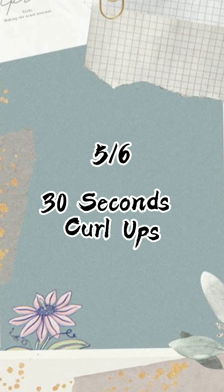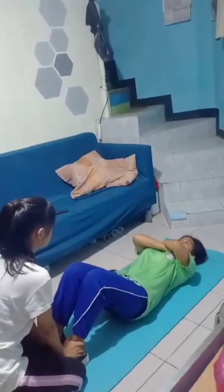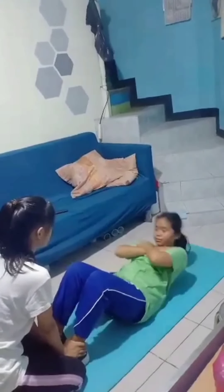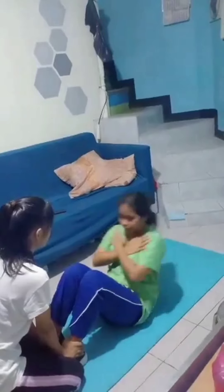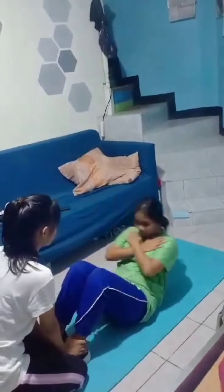The next test is the curl-ups. Curl-ups focus on the strengthening and endurance of the abdominal muscles. The abdominal muscles play an important role in the stability of the spine and trunk control.